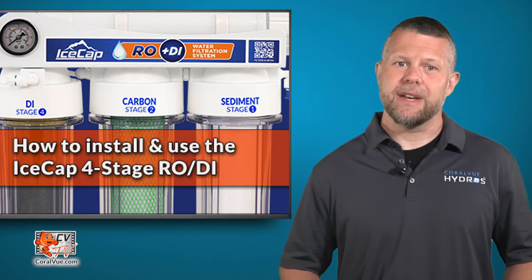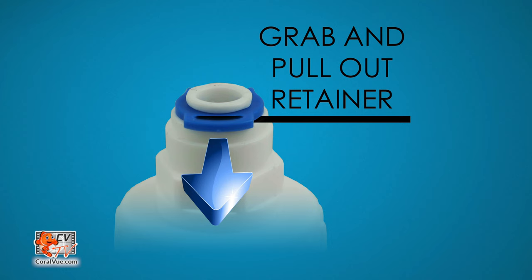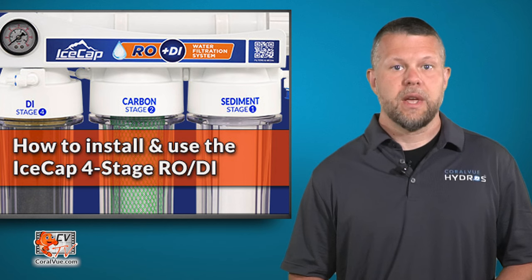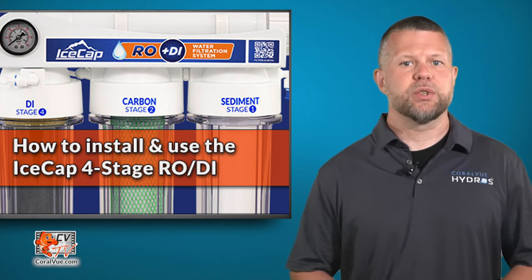The IceCap RODI system can be mounted to any secure location. Keep in mind that the filtration system will gain a substantial amount of weight when it is full of water. Most of the system's connections consist of quick connect fittings. After the unit has been securely mounted, getting it up and running is quick and easy.